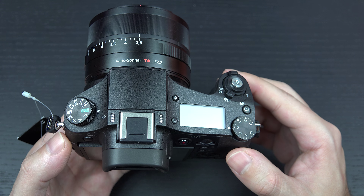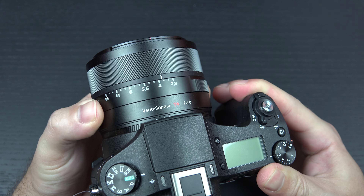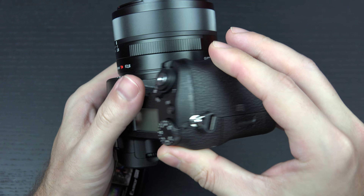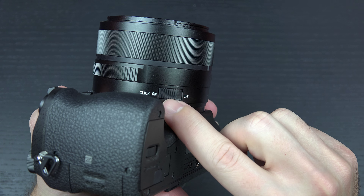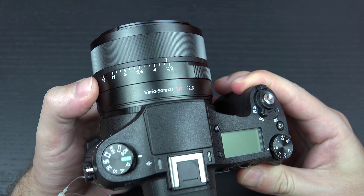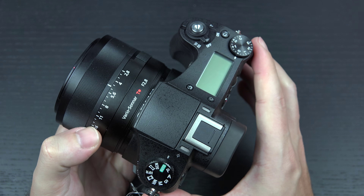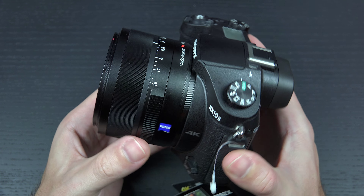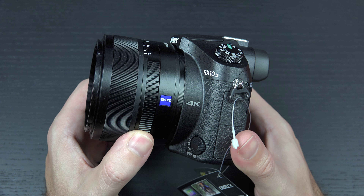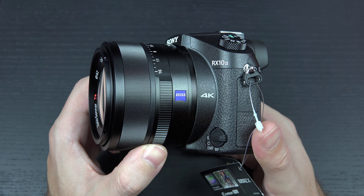In terms of design, Sony really didn't have to change much. We have a clickable aperture ring so that you can actually feel the steps as you're shooting. If you're shooting video, simply flip the camera over and use this switch to turn that on or off. Now it's off, so if you're shooting in video mode, it is completely silent. That's the great thing about the RX10 Mark II — it's all about flexibility and accommodating the best of both worlds with regard to still and video capture in one body.